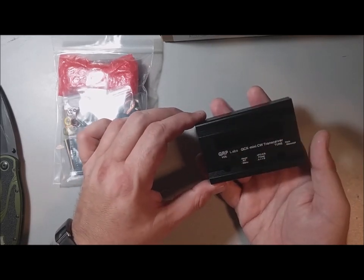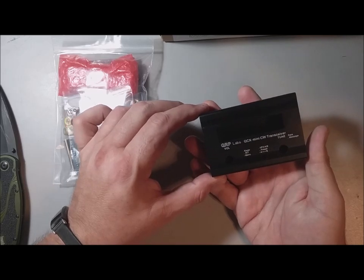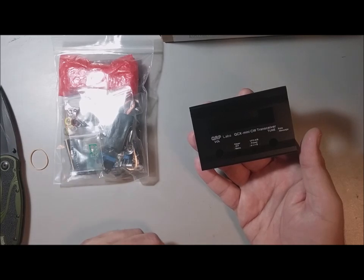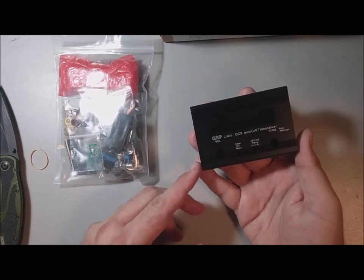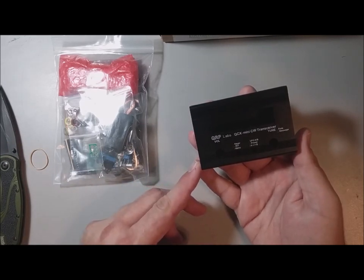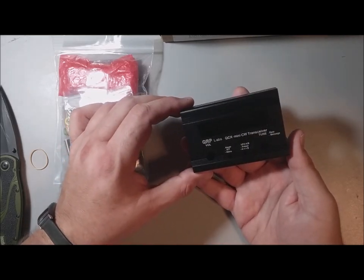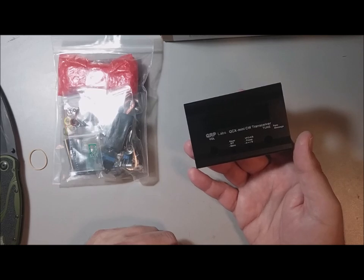I cannot wait to get this built. I don't know if I'll have time to actually build it, and I don't really think I have the equipment needed to film the build, although I will definitely be covering it here on YouTube and on my blog miss.geek.com. So if this video has been the least bit interesting to you, please subscribe.